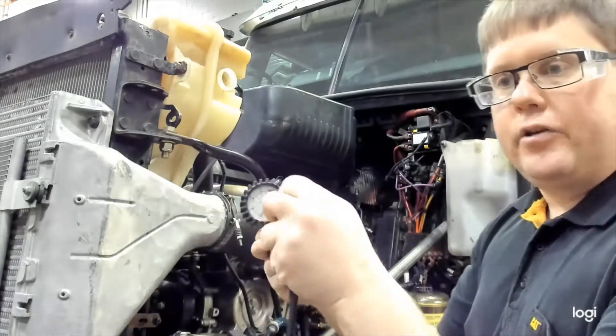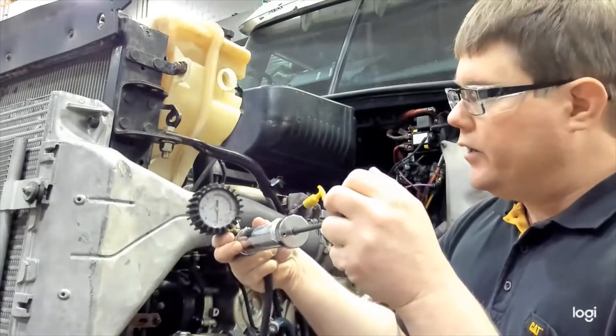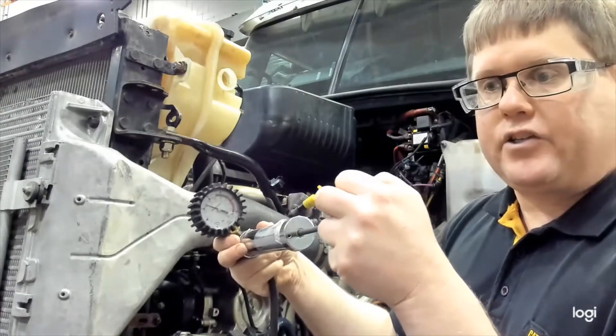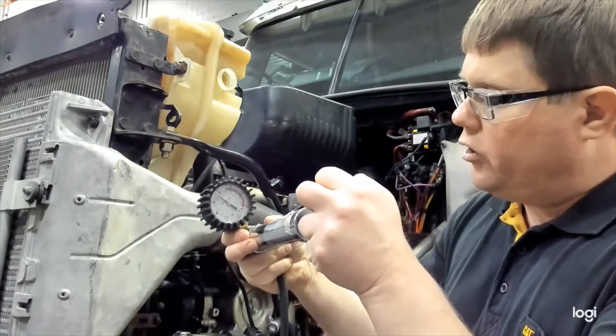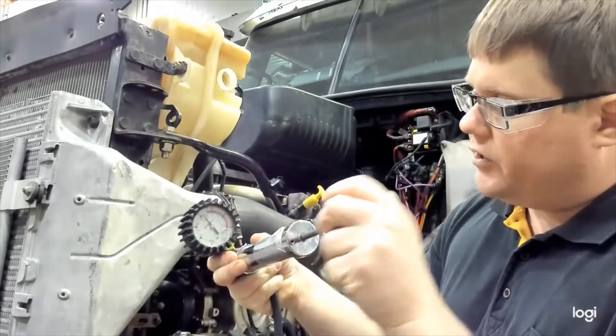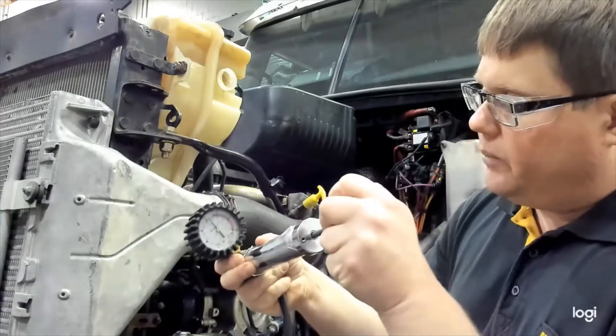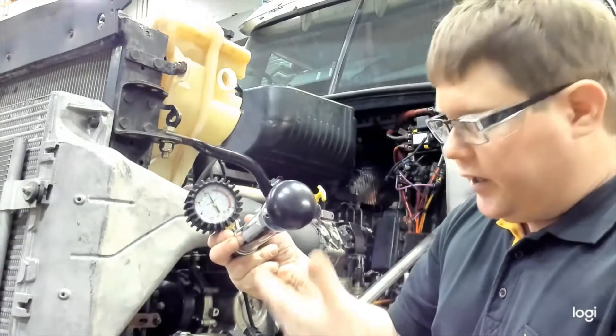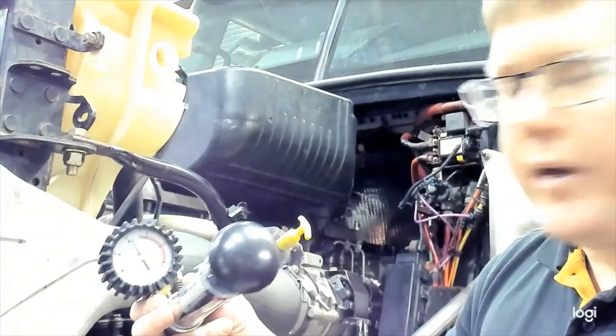To test the cap, we simply pump up the pressure tester and read the maximum pressure. This was a 15 psi cap, meaning it should open around 15 psi — and you can see there's 15 psi right where it's opening. They also recommend you check to see if it holds pressure for just under a minute.